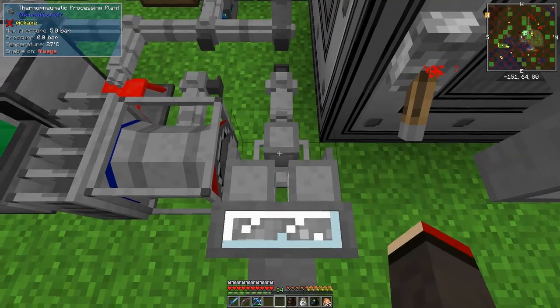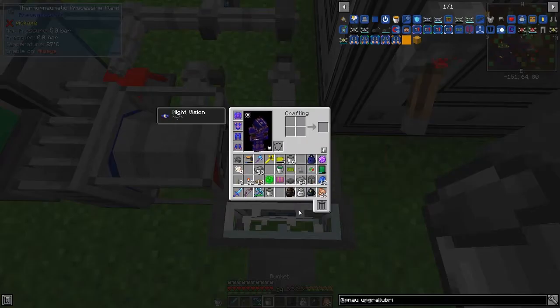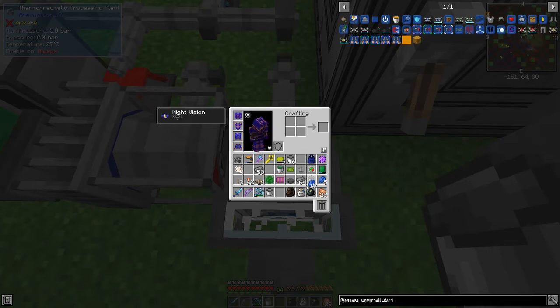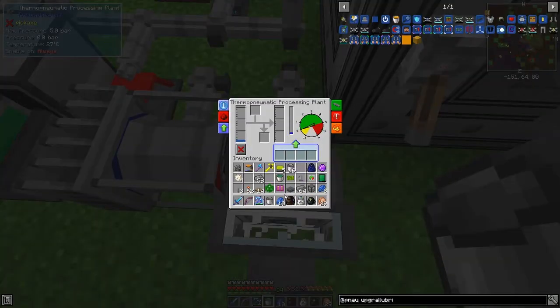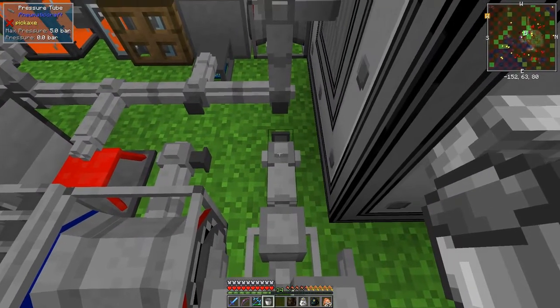Then we can put in some lapis - we need 10. That gives us four... we need a few more. Right, putting more lapis in like this. Then it needs some pressure and also some heat. Let's see if this will work.